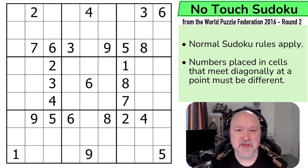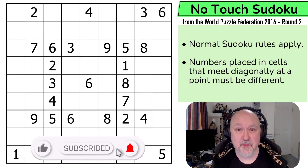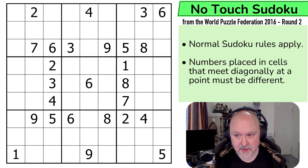Hi and welcome to Bremster Puzzles and back to the Sudoku World Puzzle Federation 2016 Round 2 Sudoku series. This is a no-touch Sudoku. These puzzles were all created by puzzle creators from Serbia back in 2016, probably created back in 2015 to be in Round 2 of 2016. This is a 25-point no-touch Sudoku, which these days we often call Anti-King. It was created by Zoran Tenasic and I'm really looking forward to this one.